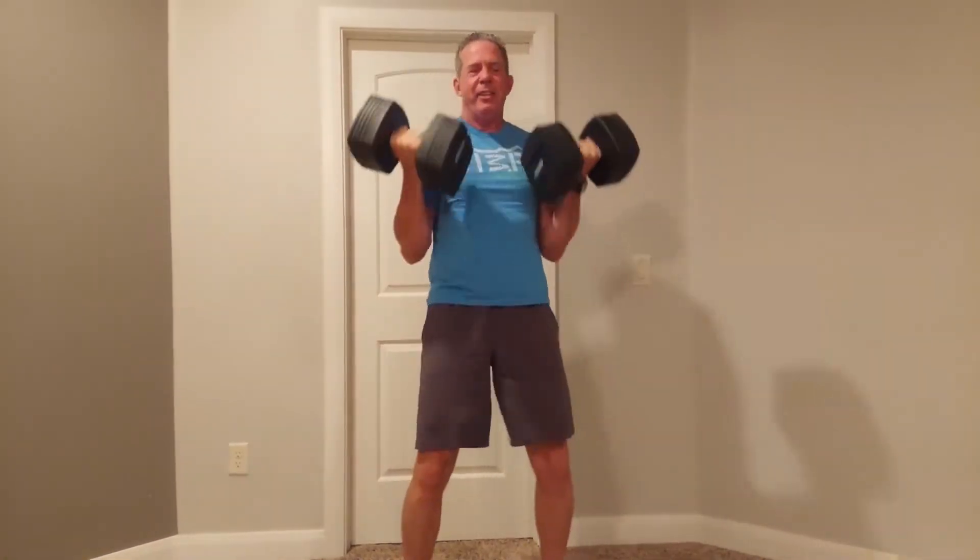Exercise four is everyone's favorite: bicep curls. You've probably seen people at the gym trying to lift a lot of weight and their curls look like they're contorting their body and getting up on their tiptoes. Instead, stabilize your core and do slow, controlled movements. Remember, when the weights are all the way down or all the way up there's no tension, so keep the range of motion in the middle for more constant tension on the muscle.